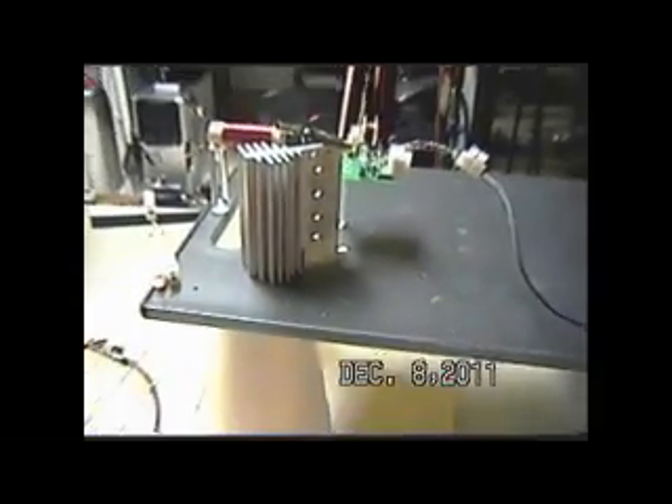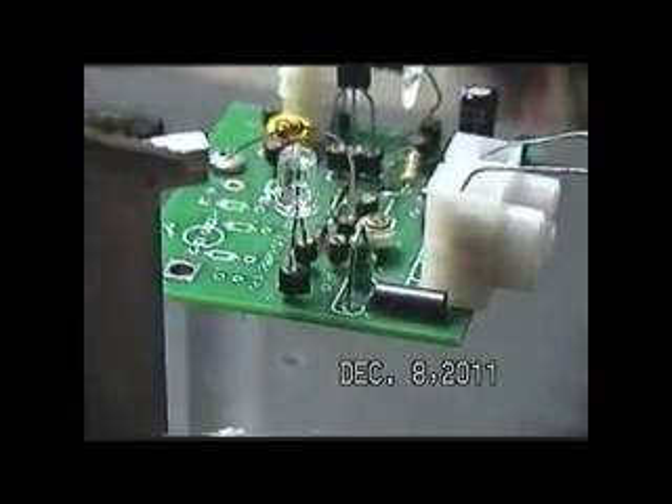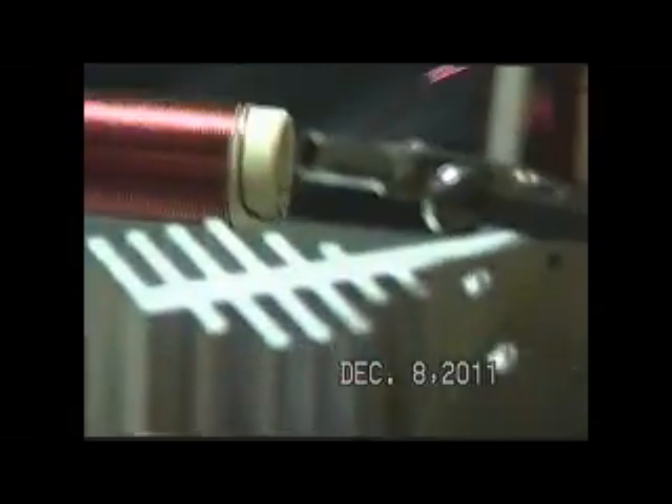So you see this exciter — there's so much light in here right now you can't really discern it — but that white lead does have light coming out of it. Not very much, but enough. And then of course we have signal coming out of this red lead, so we know that L3 is producing output.